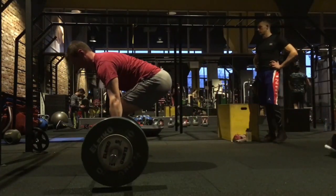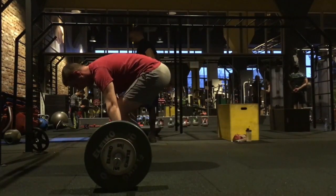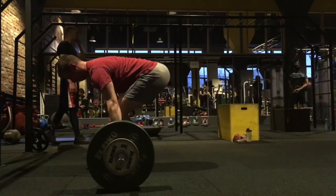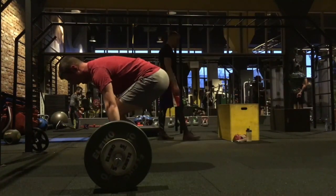Ladies and gentlemen, welcome back to Fix Your Form, another episode where I take your form, the subscribers, my family, and treat you to some free coaching. If you want to get involved, I need three reps at 70% sent to askmikke at gmail.com and hopefully you'll make the video.